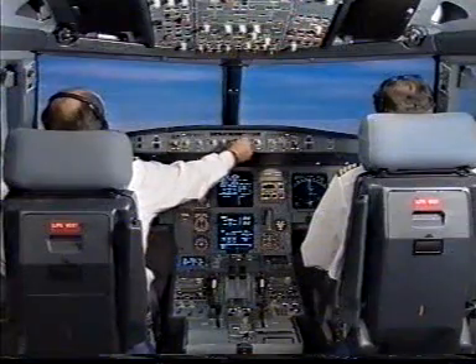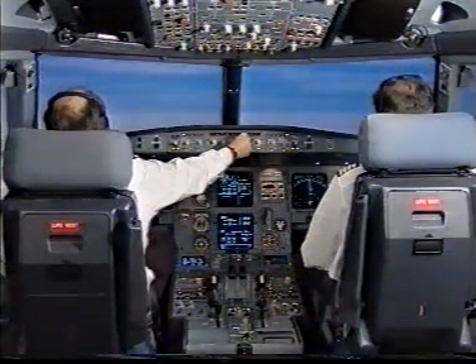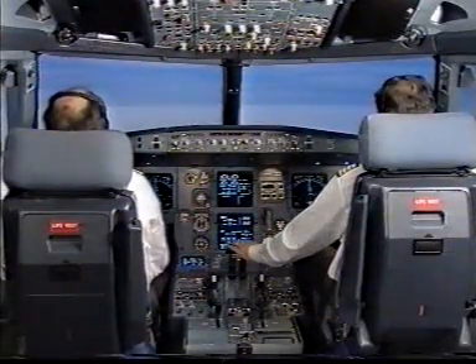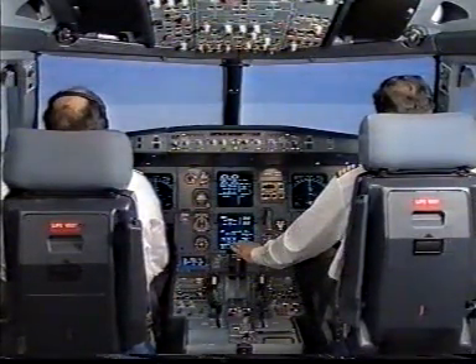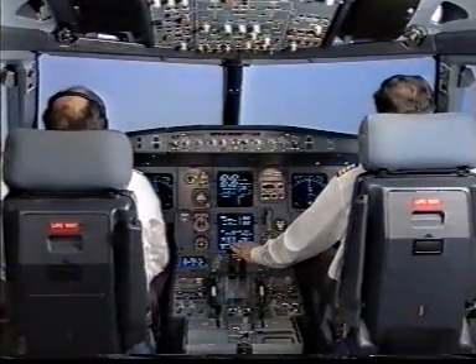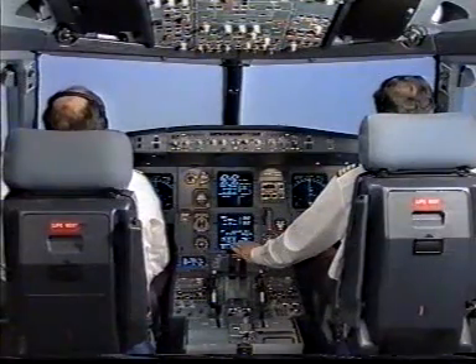Glideslope star. Check. Go-around altitude set 3000. Check. You have control. I have control. Glideslope green. Check.